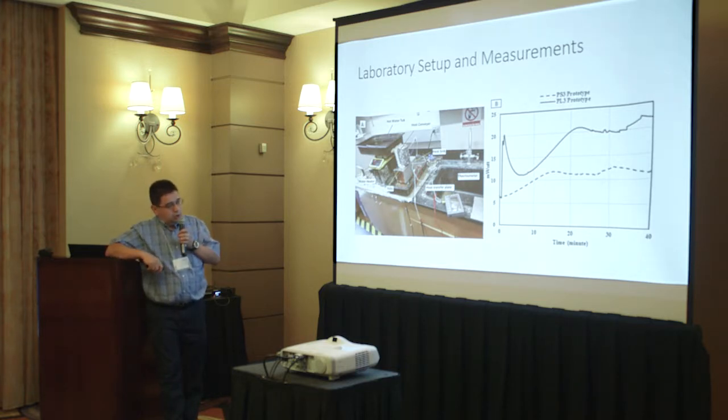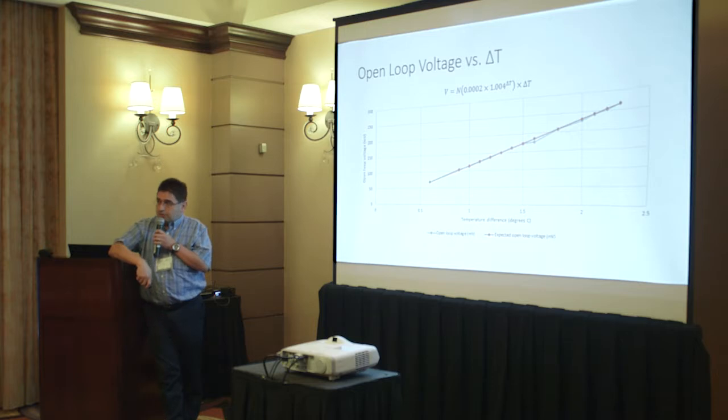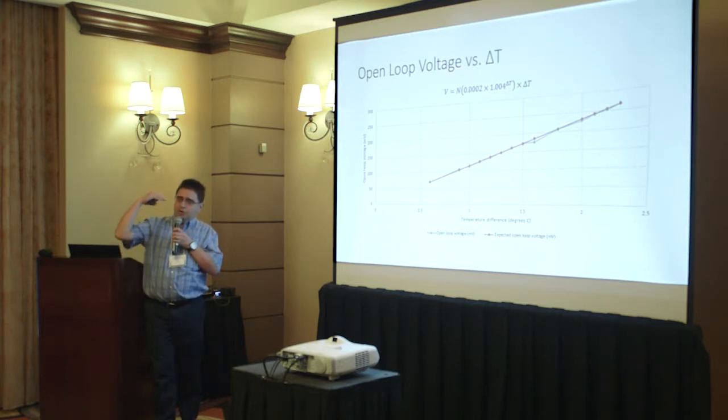The graph here shows, as a function of time, milliwatt power created — on average 10 to 20 milliwatts. Different prototypes create different amounts of power, but we basically create sufficient power to power the sensor. This is another set of measurements conducted at Texas A&M where we tried to decrease the delta T, because we cannot rely on 10 or 20 degrees of temperature difference.